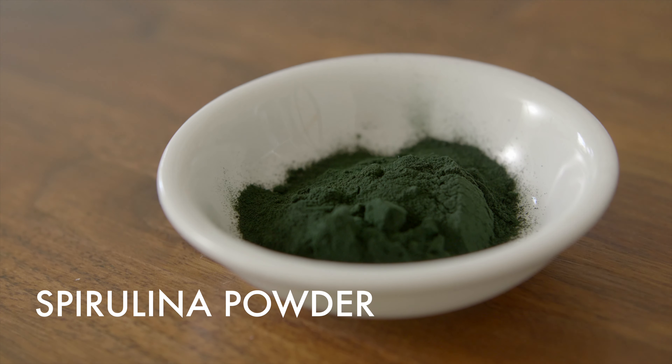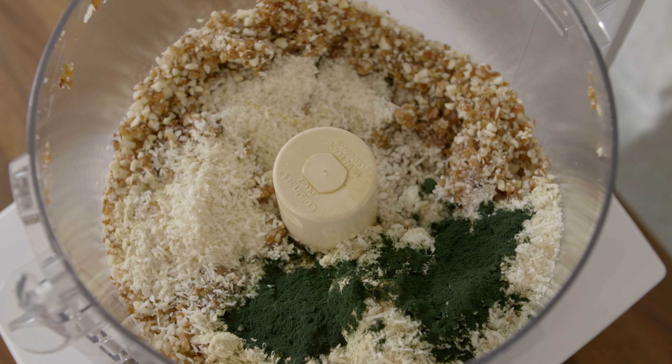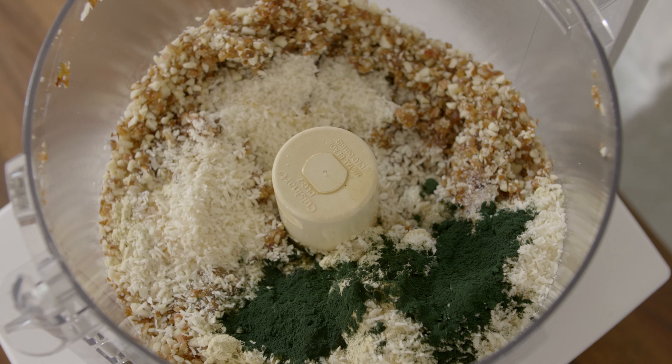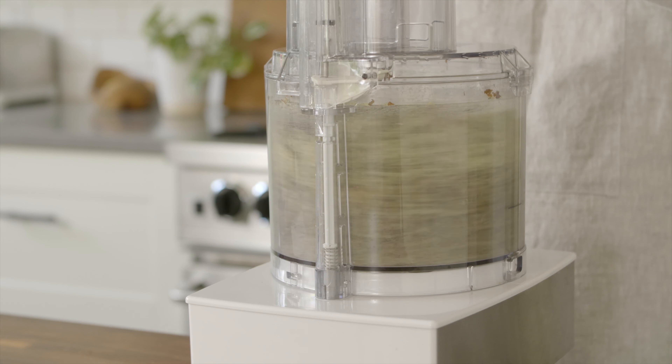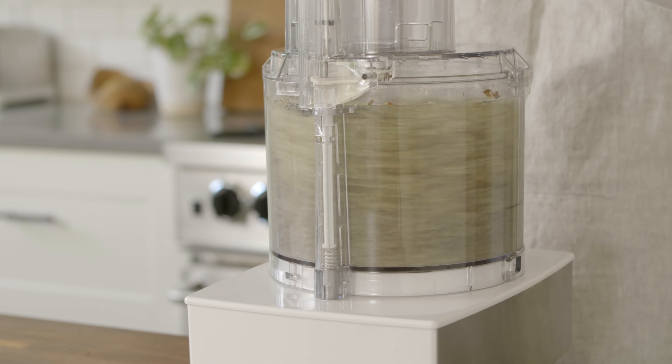We'll also add some spirulina here, which you won't taste, but it will add naturally occurring minerals and antioxidants. Blend this again to fully incorporate — it should become a nice dough that sticks together easily.